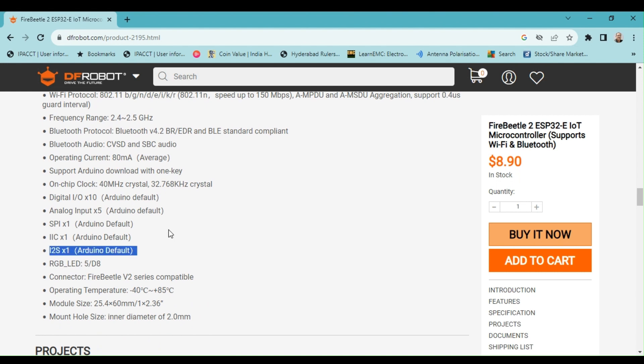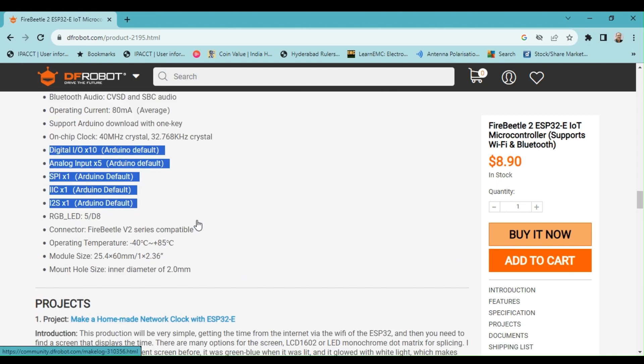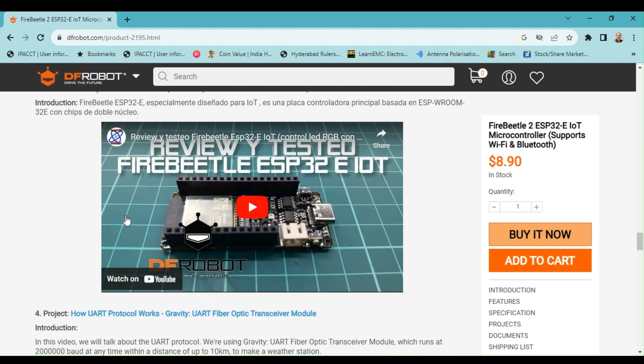For audio applications, the Fire Beetle also has one I2S interface available. Getting started with this board is extremely easy thanks to its support from the Arduino ecosystem. The default I/O features of Arduino are highlighted.